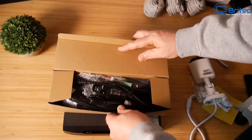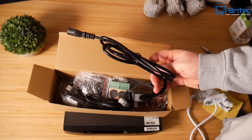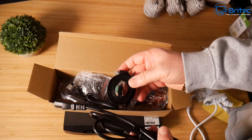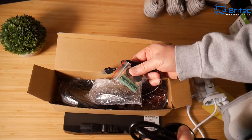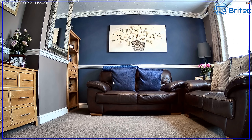In the box you also get a mouse, power cable, power adapter, and an ethernet cable to connect the NVR box to your router — everything you need to get up and running.